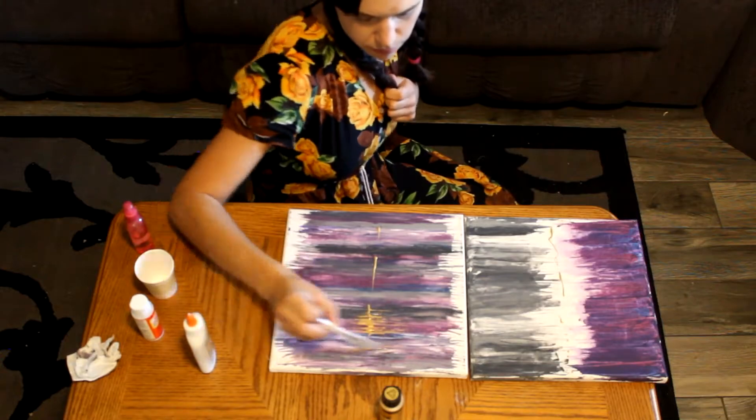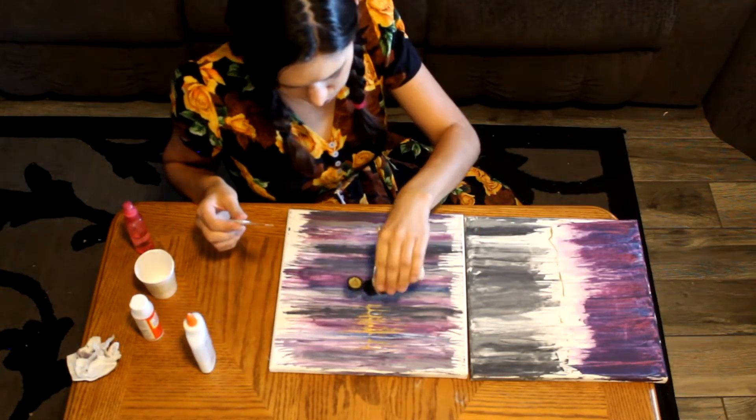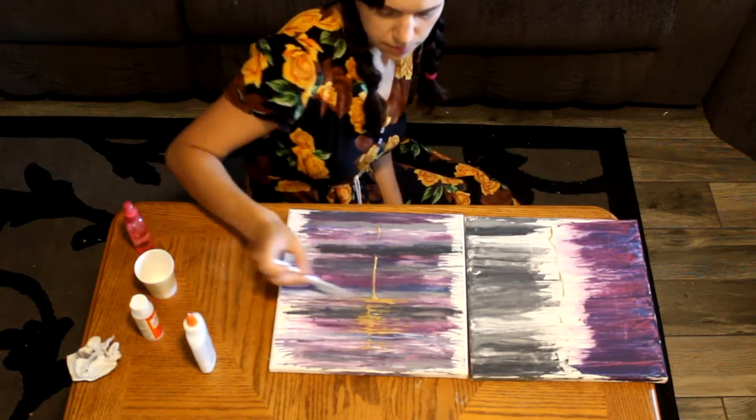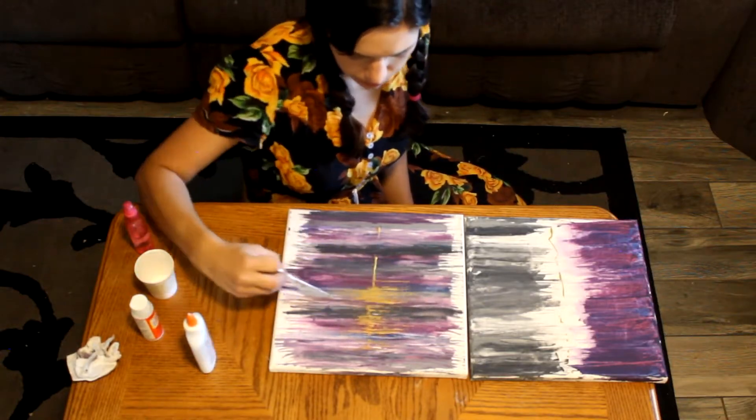We're back with the gold. So you've done your lines and you need to wait to let your canvas dry completely — 100%. It will mess up and smear if you don't; it'll pick up the paint from underneath.